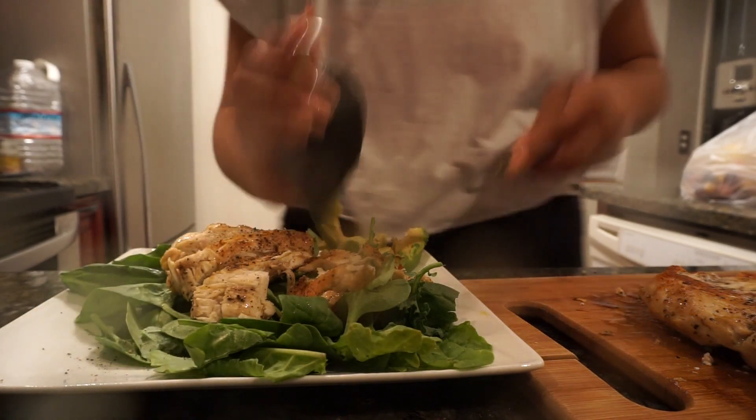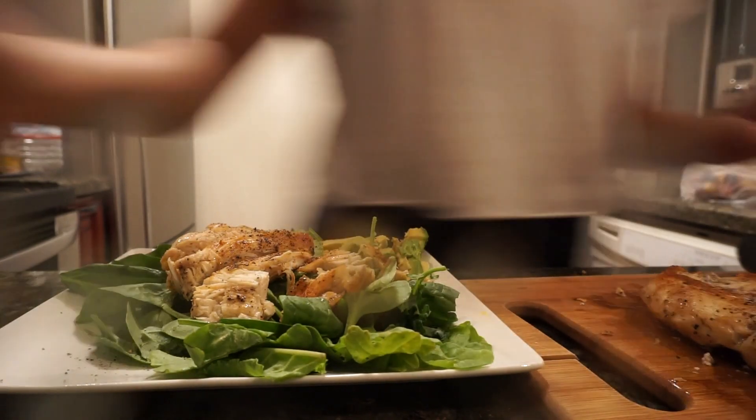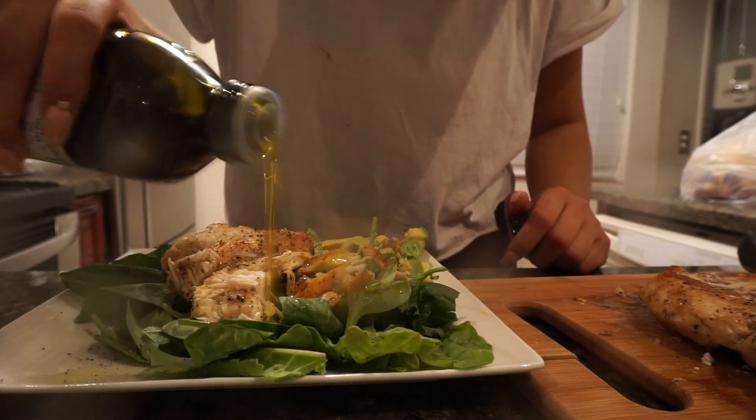I hope you guys enjoyed this video. I'm sorry for the bad quality — I don't know what was going on with my camera, it was lagging. The next video will be better, but let me know what you guys want to see down below. Thanks for watching.